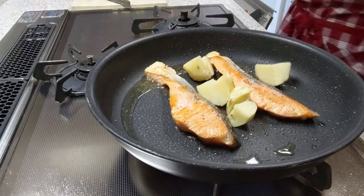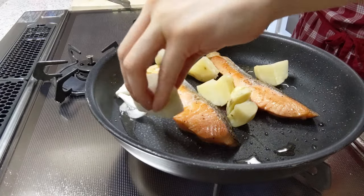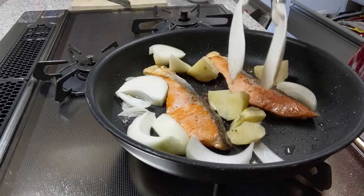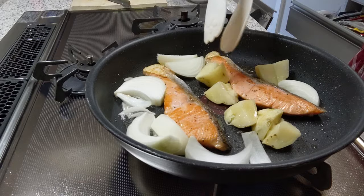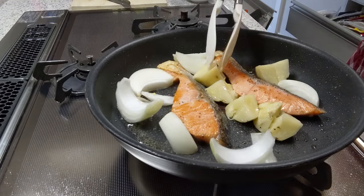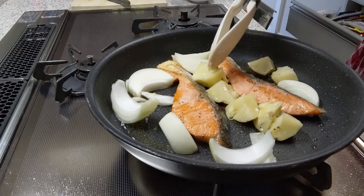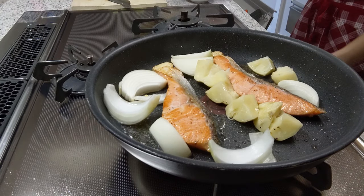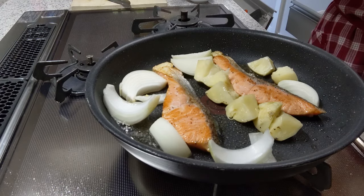Then place the microwaved potato and onion next to the salmon. Try to fill up all the space in the pan so the potato and onion can absorb all the good flavor from the salmon as they cook. Another mistake I made was forgetting to leave the potato in water, so you can see the pieces sticking together because of the starch. I'm an optimistic person — it's okay if it's tasty when you eat it — but it would be nicer if you don't skip the soaking water process.